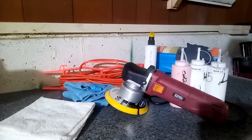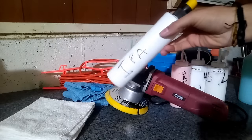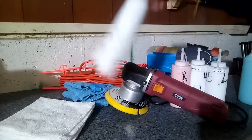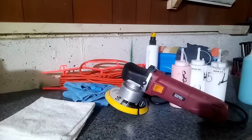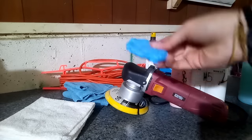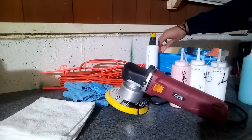You'll also need some kind of paint prep. I go with the classic 50% isopropyl alcohol and 50% distilled water — just a regular IPA mix — but any automotive paint prep will substitute. You'll also need a clay bar to properly decontaminate the surface of the paint prior to polishing and compounding. And obviously you'll need your pads for your dual action polisher.